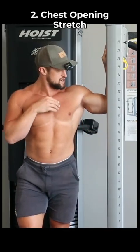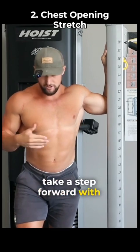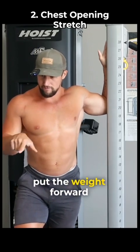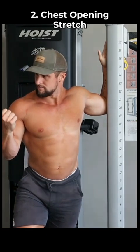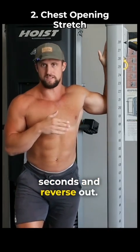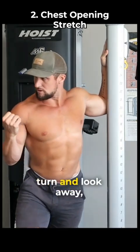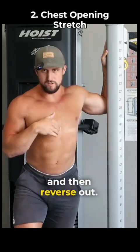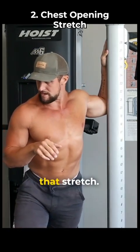To get into position for this stretch, you're going to be at about 90-90, and then take a step forward with your off foot, putting the weight forward into this foot. Then what I like to do is turn and look away, hold for a few seconds, and reverse out. Put weight again forward, turn and look away, and then reverse out. As you go through this, you'll feel the tissue resistance lessen, and you'll be able to get even deeper into that stretch.